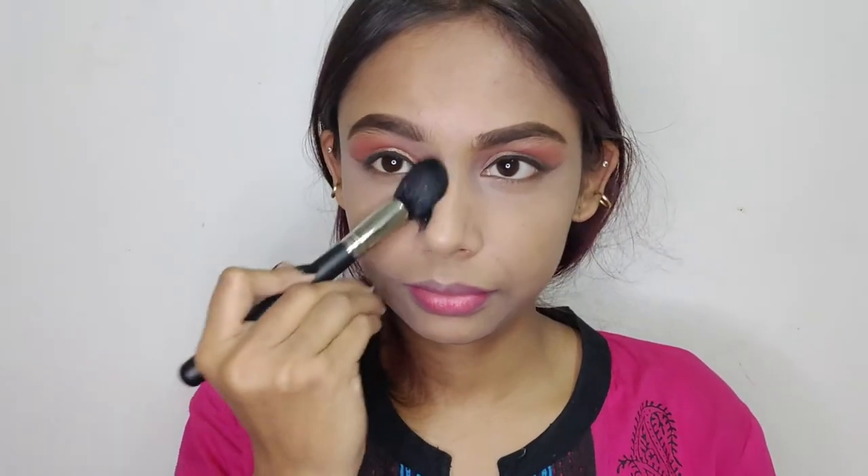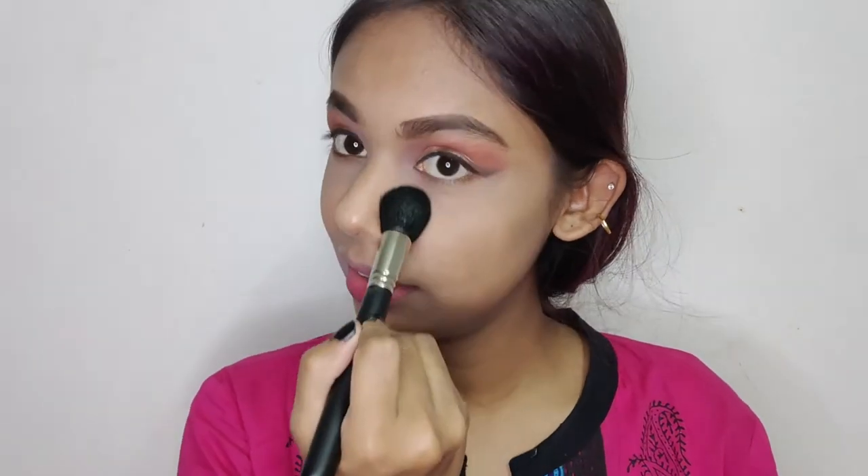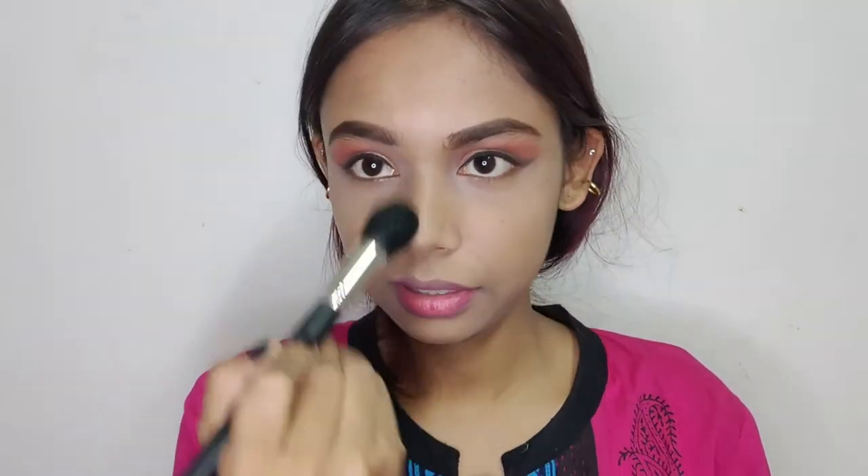To set everything, I'm going to use a Maybelline Fit Me powder in the shade 220. The brush I'm going to use is the Pack Masterstroke MS06 brush.